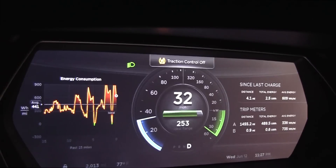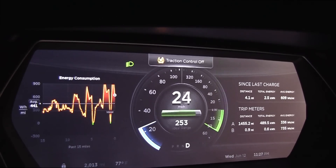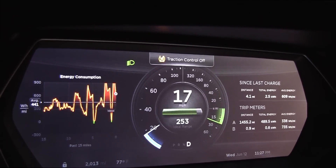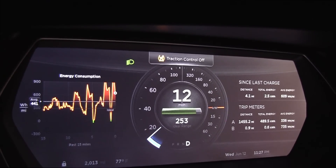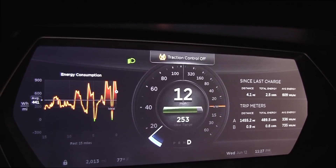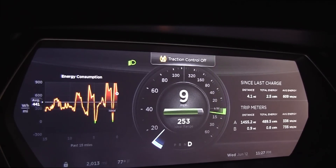As we continue to slow down here, you can see that we were able to recover about half of the energy needed to finish the quarter-mile through the regenerative braking, and the total energy usage is down to 0.5 kilowatt hours.